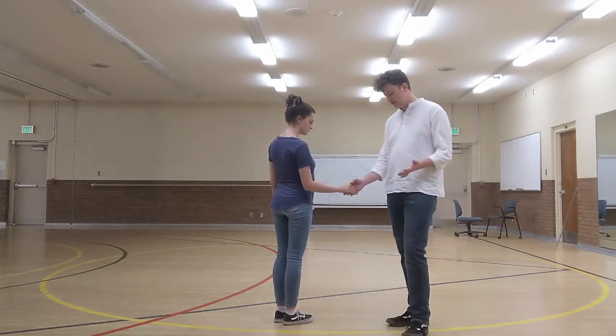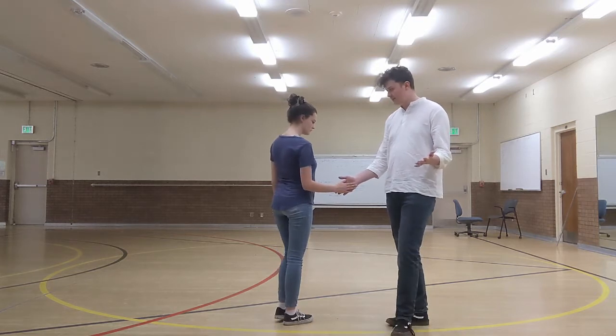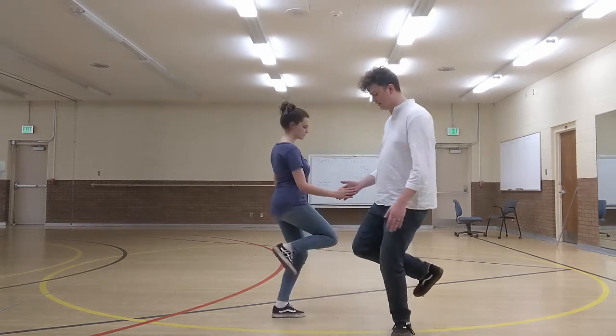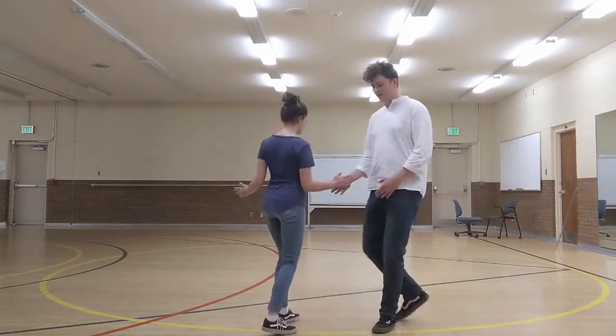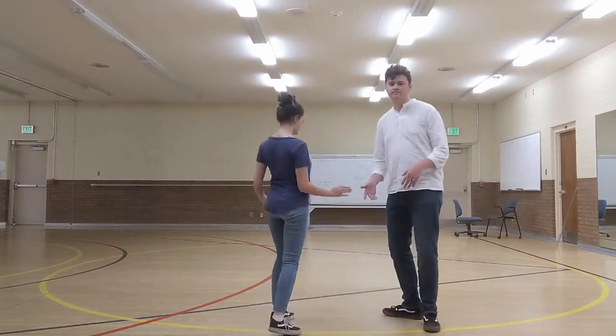We like it down here — this is the way we've seen a lot of the pros do it. So it's the same motion: start with the right foot, kick, pivot, kick, kick, pivot, kick, kick, pivot, kick, step, kick, pivot, kick.